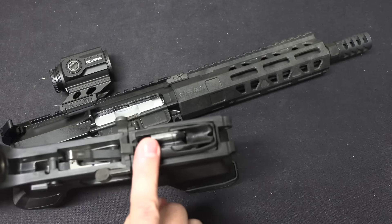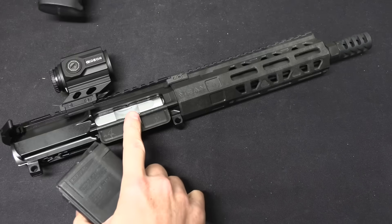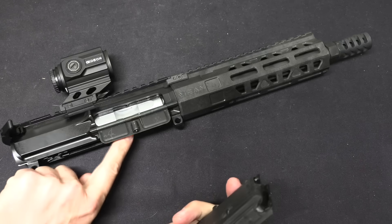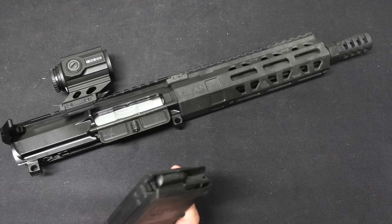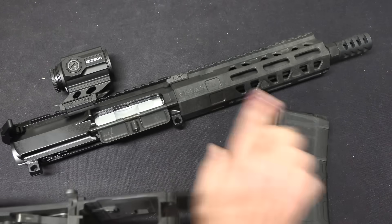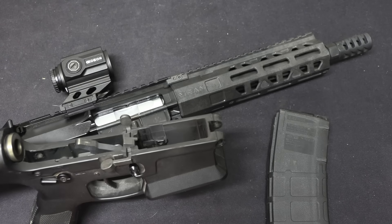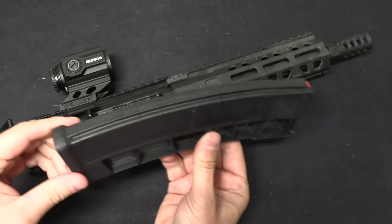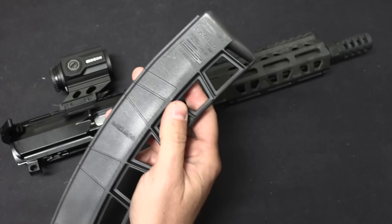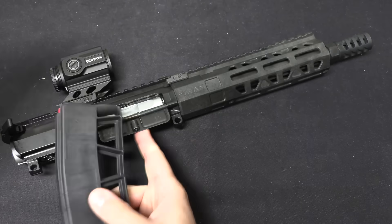There are two versions of these magazines — some have ejectors built into them, and some do not. The Mean Arms system uses ejectorless magazines because it has its own ejector built into the gun, so it will interact nicely with standard AR lowers. If you have a 9mm AR lower and want to use this with a Glock magazine lower, you generally can, but you'll need to take the fixed ejector out of your 9mm lower. They also do a 40-round mag that is purpose-built from scratch and doesn't require a P-Mag body to put it into. Both work in this upper.